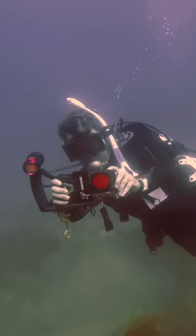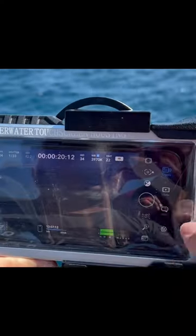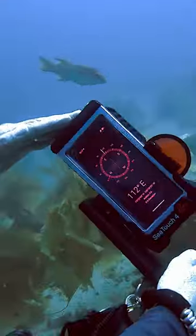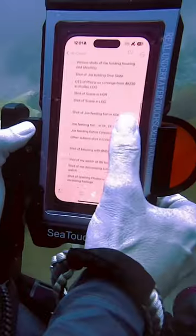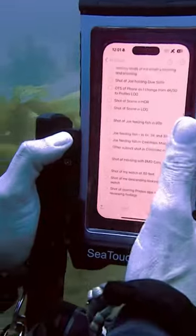This means that you can use whatever camera app that you want — Apple's native camera app, Black Magic Cam, Filmic Pro. For that matter, you can use any app that's on your phone. Here's the Apple Compass. I like to use the Apple Notes app as an underwater shot list.